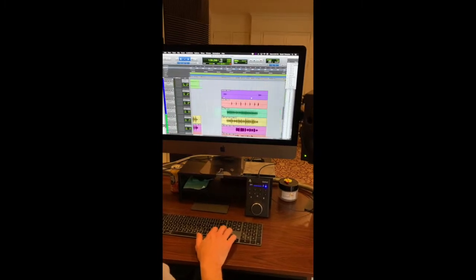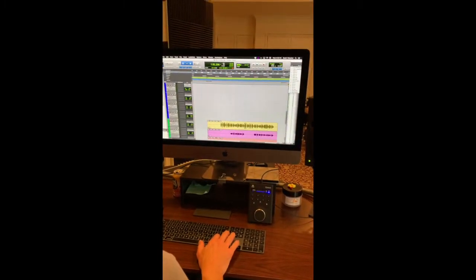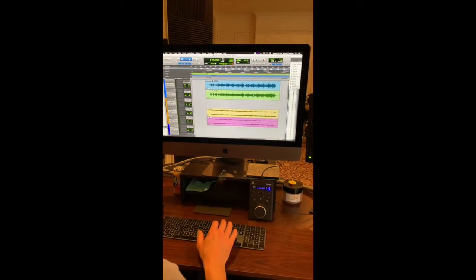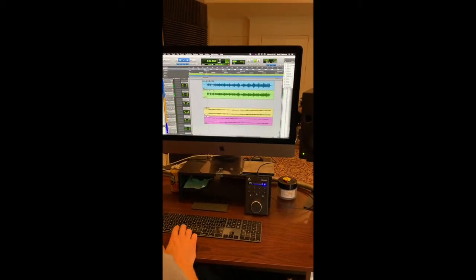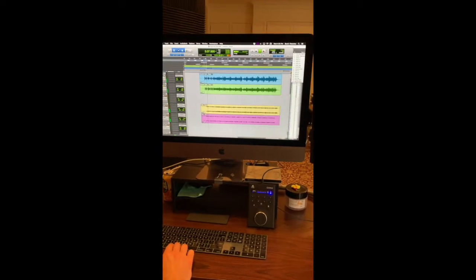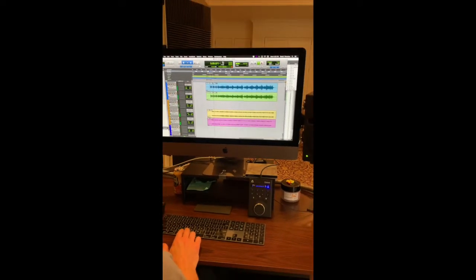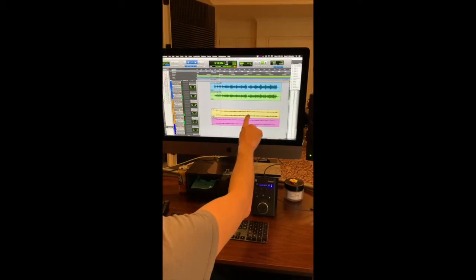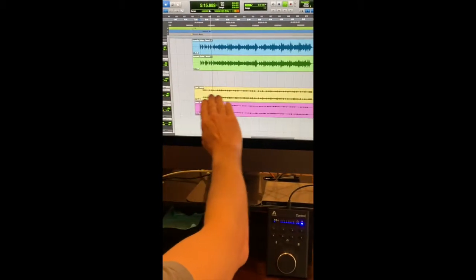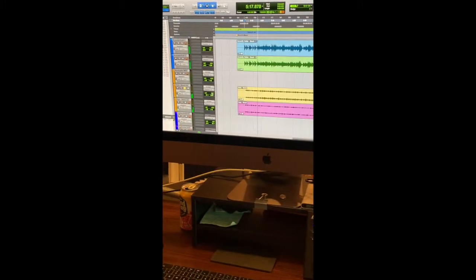Take us over to Nani's Moon and show us what's going on there. Nani's Moon — you got it. In Nani's Moon we recorded a guitar, right here. And we recorded virtual instruments. We recorded a viola, which I've just soloed for us to hear. I'll make it louder so you can hear what it sounds like.